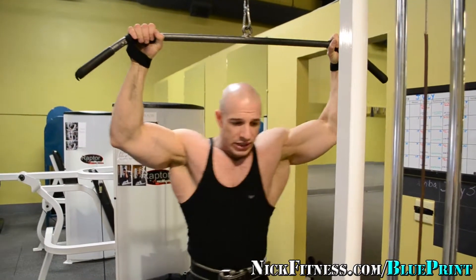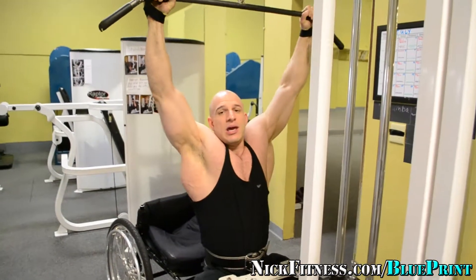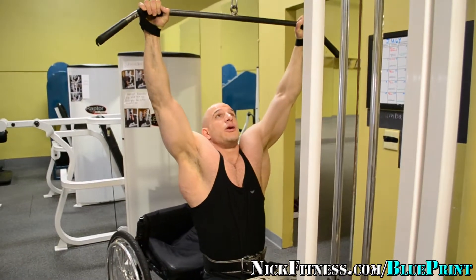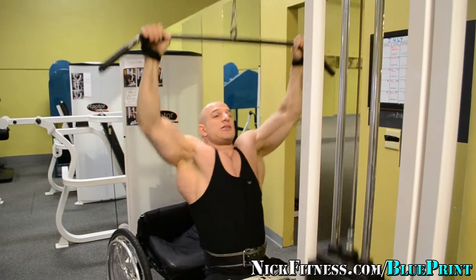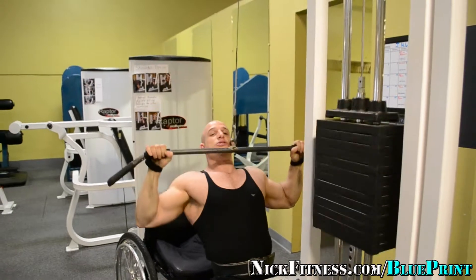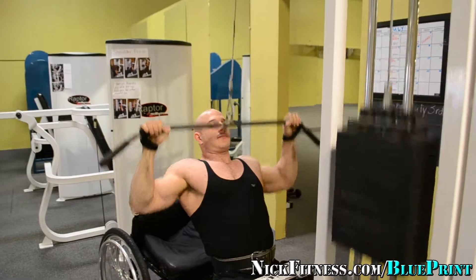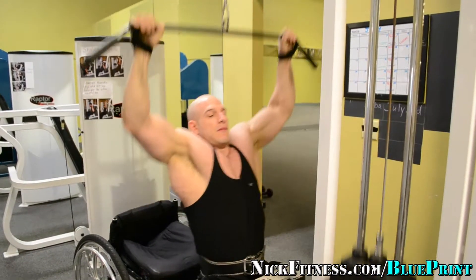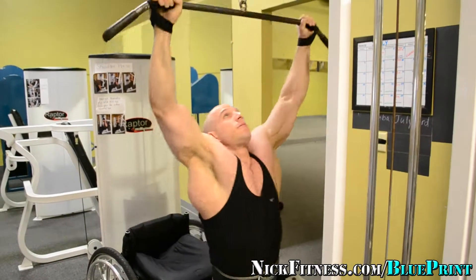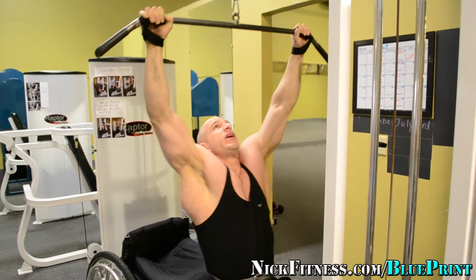Exhale going down, inhale going up. This is my first warm-up set — I'm going to do about three, and then I'm going to start with my working sets. I'm going to pull down to my chest. Just like this: breathe out, breathe in. Just getting a rhythm. And that's that stretch.